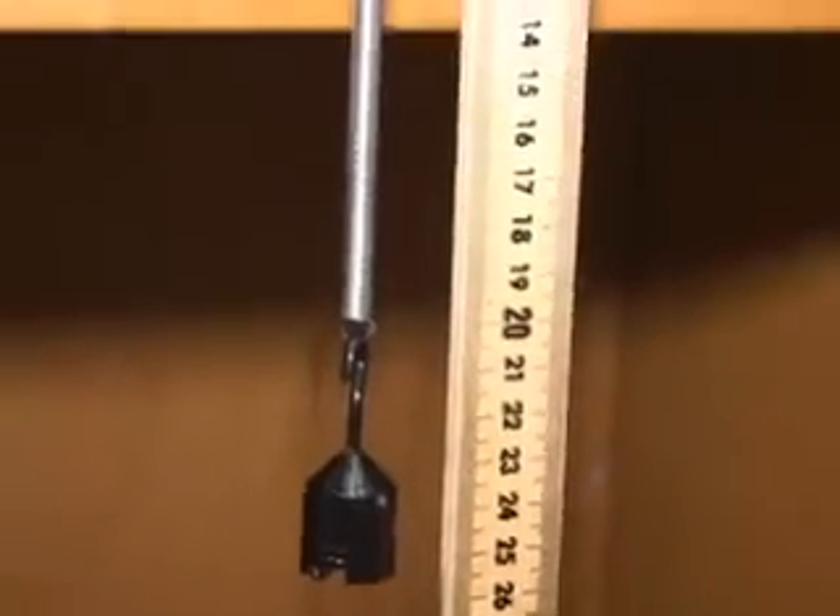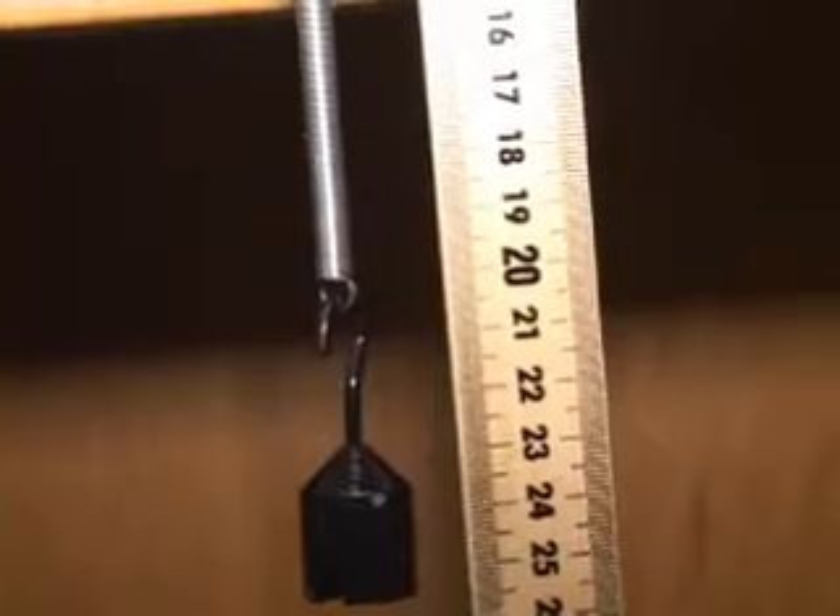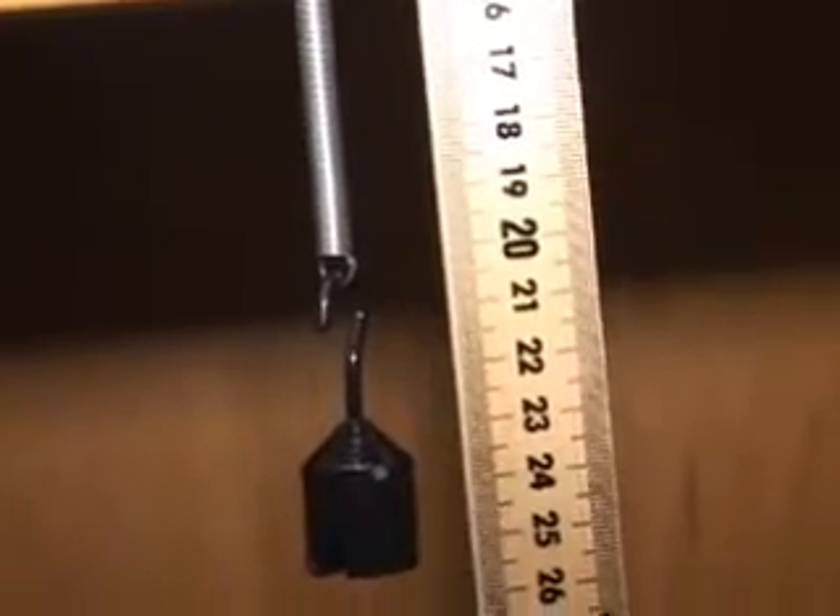I hang 50 on the spring — that's using the clamp from the ticker tape timer. Take the meter stick so that the end of the spring is right on 20. That's going to be your zero mark. You're going to have to take 20 away from all your readings.